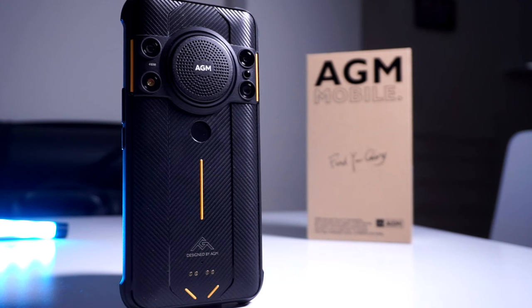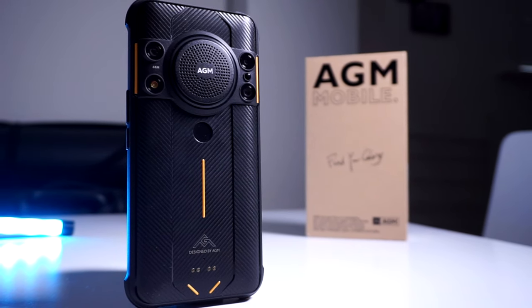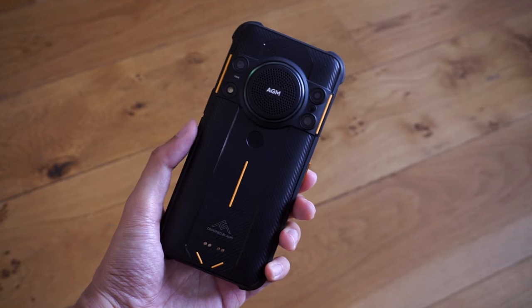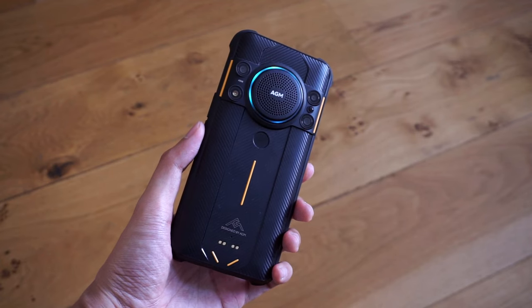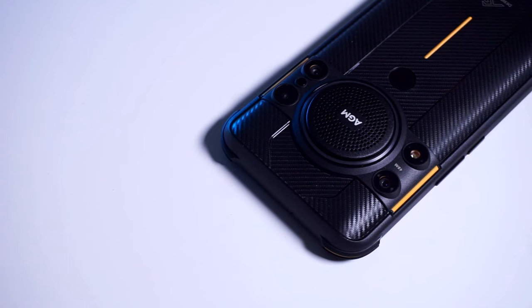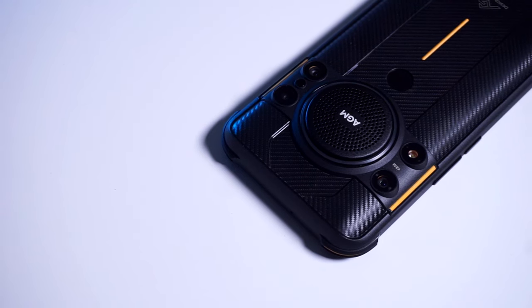In closing, the AGM H5 finds its strength in its large battery, the heavy-duty design, and a loudspeaker setup that should do well for media consumption, provided that you adjust your expectations accordingly. It's not meant for performance, however, and the camera isn't something you'll be using for Instagram competitions and such. Check out our official website at geekysteph.co.uk, and feel free to go through our other videos here on the channel.